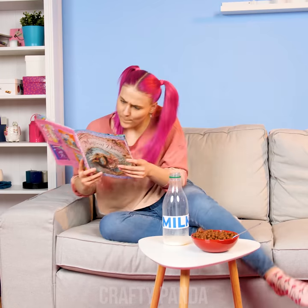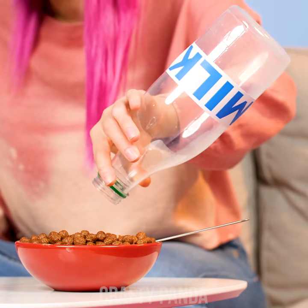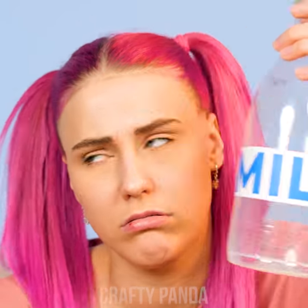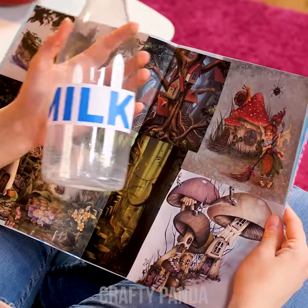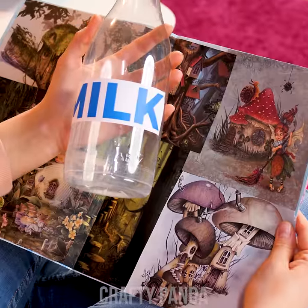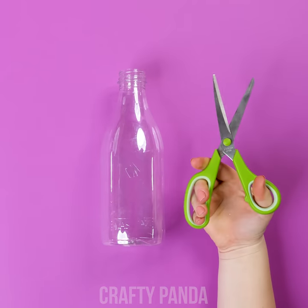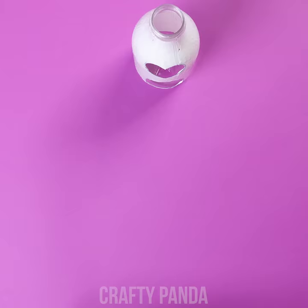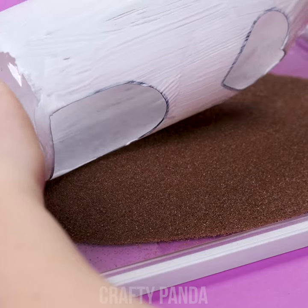Emily starts her day with her favorite comic and a bowl of cereal — too bad she just ran out of milk. Have you noticed it has a lovely bottle shape though? Any chance we could make a whimsical creation out of it? First, remove the label. Cut out a heart-shaped window and tiny door. You'll want to use PVA glue and paint it all over the bottle — it will help us cover the bottle in sand.